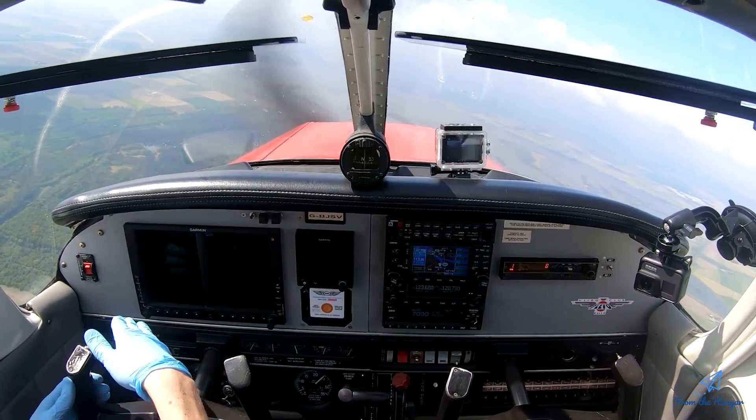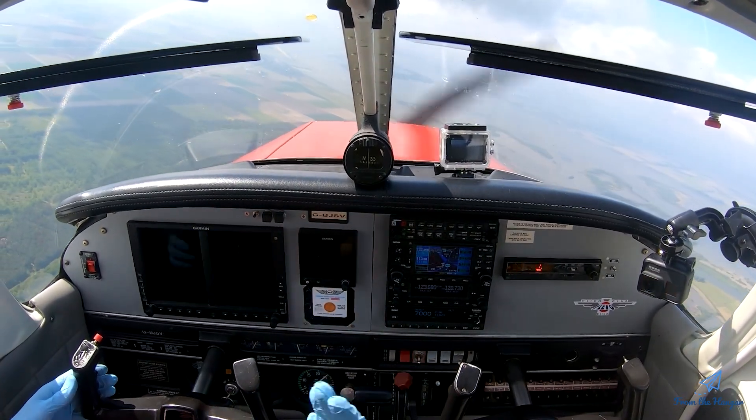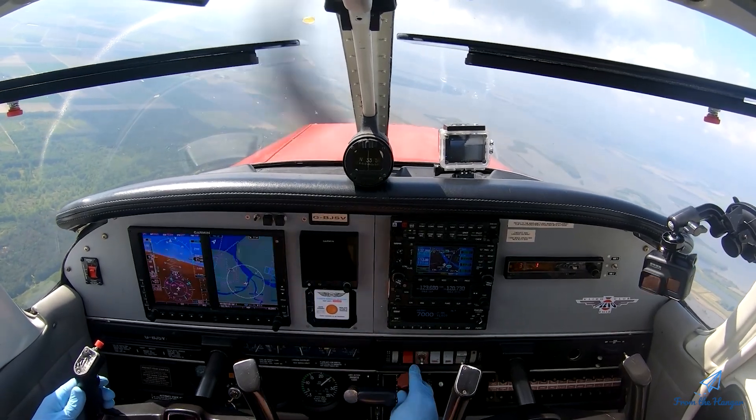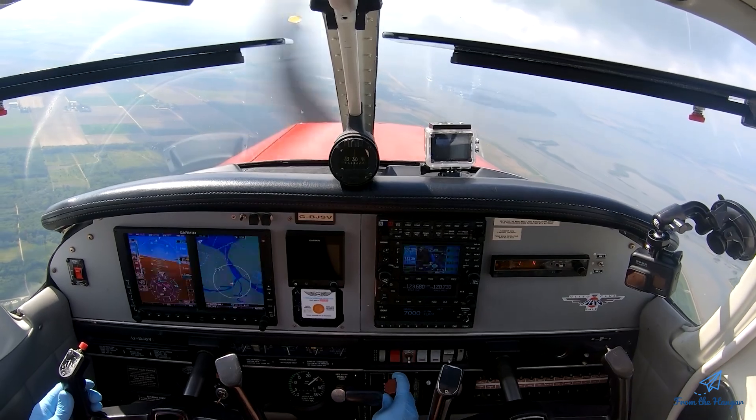Check our orientation — where are we? Are all instruments in the green? Is the engine happy? The fuel pump can be turned off, the carb heat is already off — turned it off at the recovery. Clean the mixture back to normal, and we're back in cruise flight.